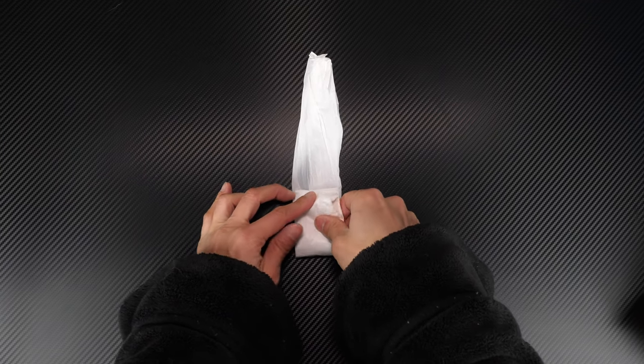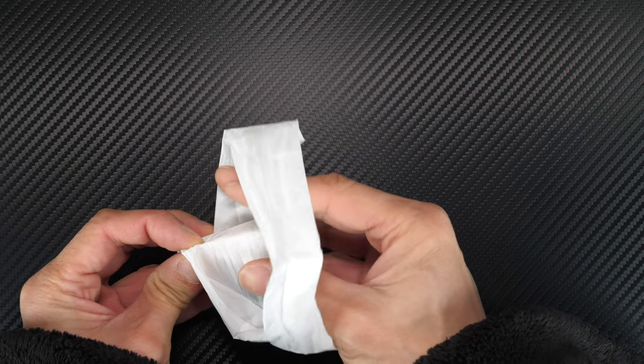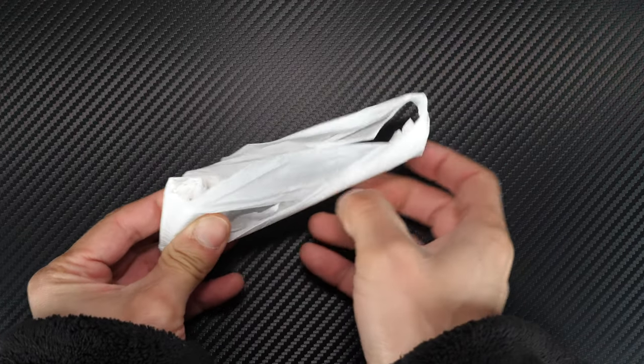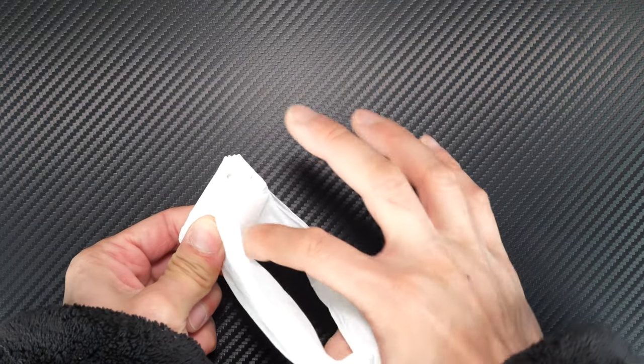That's one time, two, three, four. Now you have a loop over here — fold it over itself, flip it so that it's nice and neat. Then you just wrap this around itself until you've used up the whole loop.